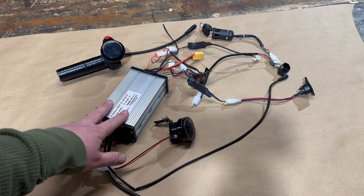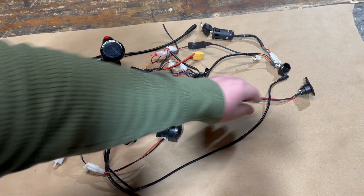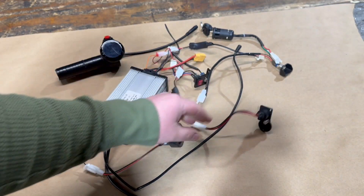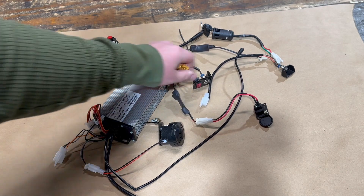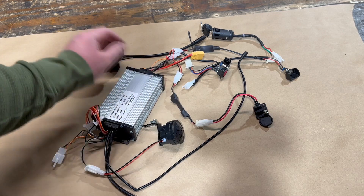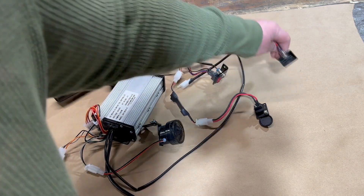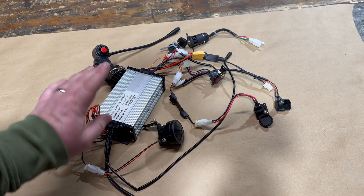Here's the stock Burromax controller and all its components and wiring. You've got your horn, your charging outlet, where your battery connects, your three-speed for sprocket upgrades, your throttle, your key, the button for the lights — all kinds of stuff on the stock controller.